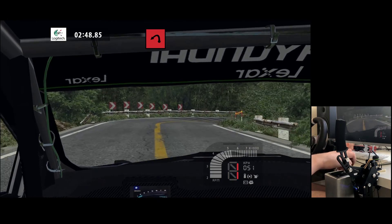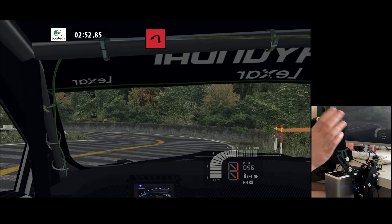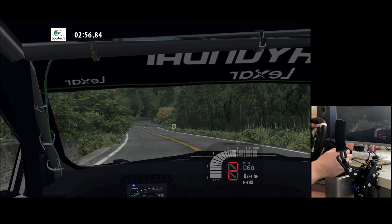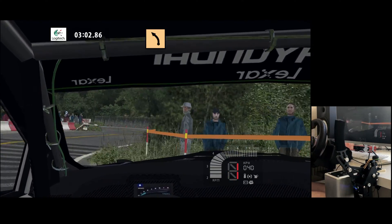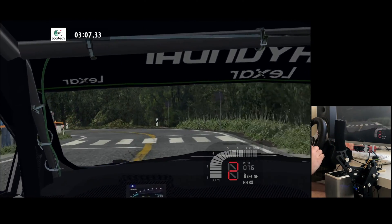Hairpin right, medium left. Hairpin right, medium left. Hairpin right, medium left. Finish!